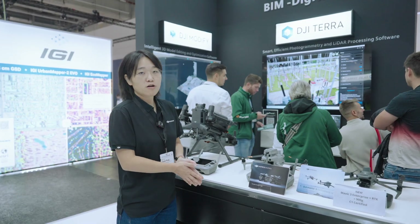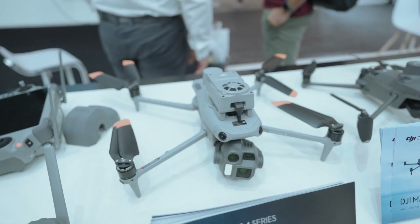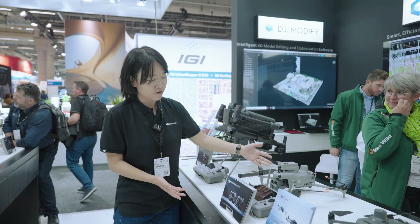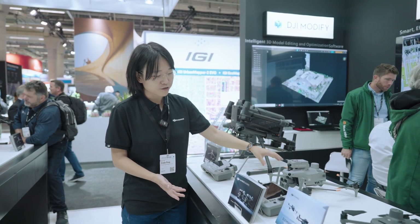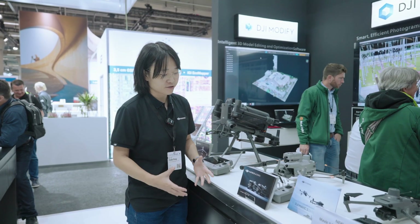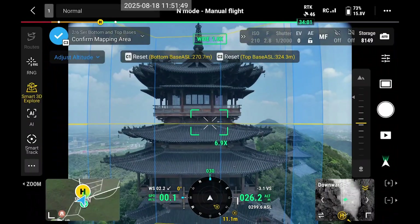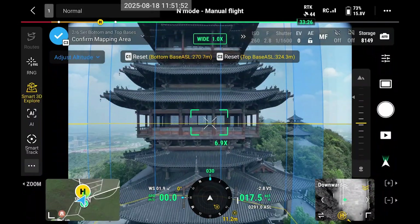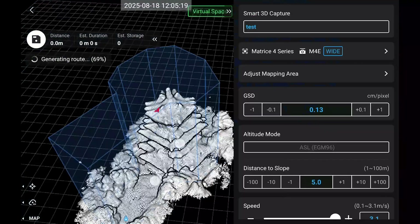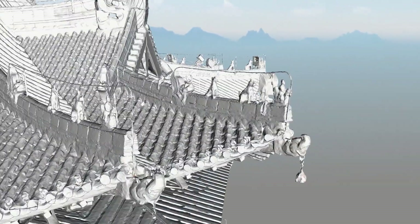We're also showcasing a more portable surveying solution — the Matrice IV series. We're providing an accessory called the Manifold III that works with the Matrice IV. Together, they enable a new function called Smart 3D Explorer. If you want to create a highly detailed 3D model of an object like a building, you simply frame an area and the drone autonomously explores it, creating a detailed flight route on the Pilot app for a millimeter-level GSD 3D model.